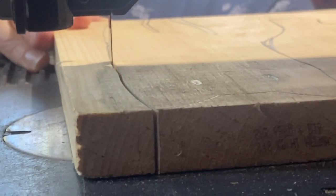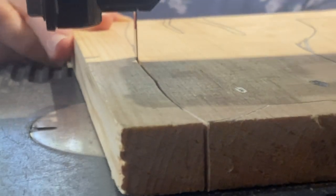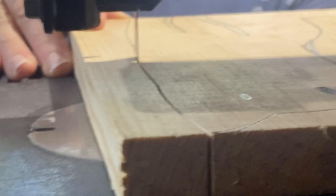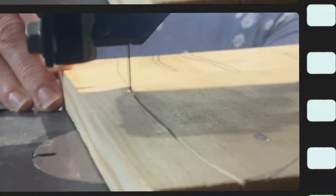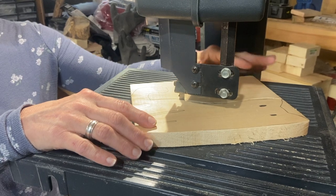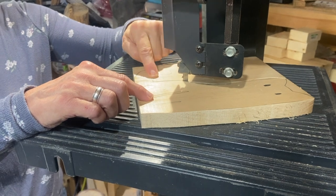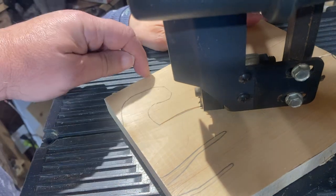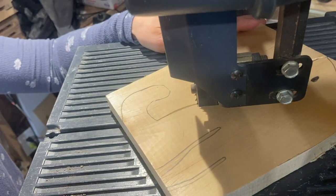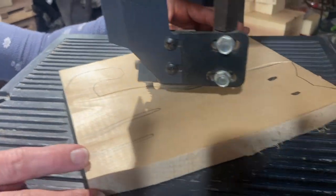It is not critical that you are perfect here — it is only important that you have the general shape. You want to make it a little spooky, a little out of the ordinary. This is not art that's supposed to be exactly like a real cat, so do not worry if you are not exactly on the lines. Just have fun — it is a general shape that we're going for. I'm going to back my saw up a little bit and come in at another angle to cut down to this piece in more of a straight line, then do the same coming over to this side.